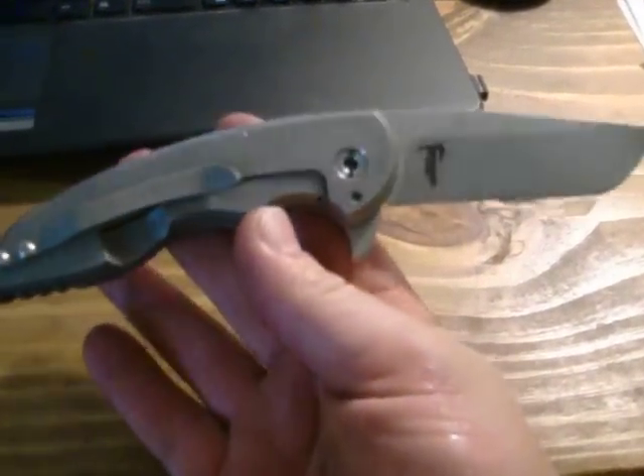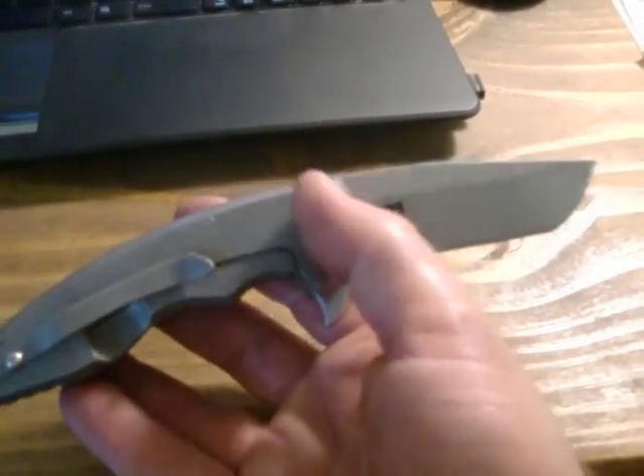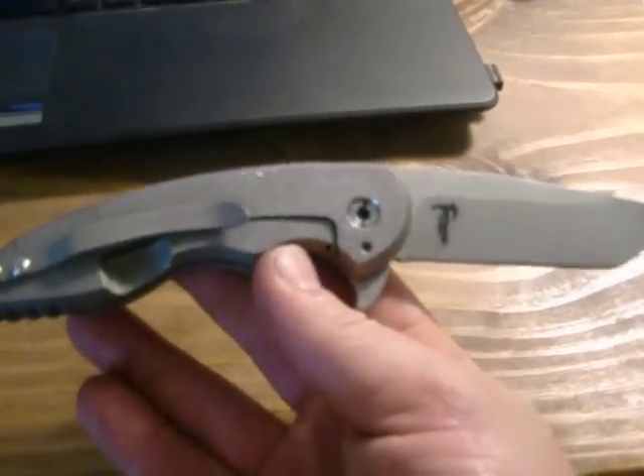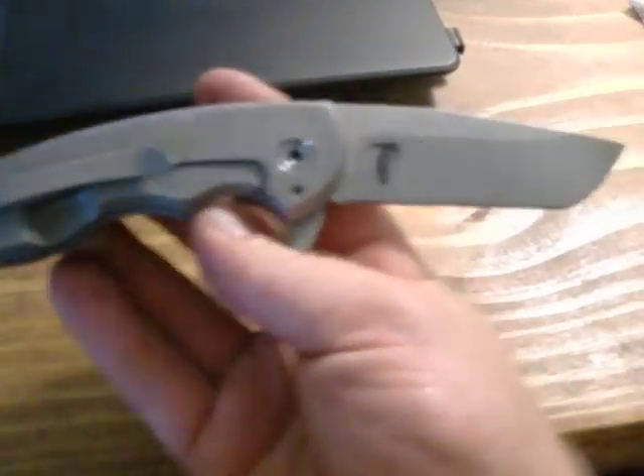Like I've told y'all before in some of the videos, this is just a more EDC-friendly version of the A10. It's a little narrower height-wise, but overall same dimensions and same design. Uses all the same materials and everything like that.